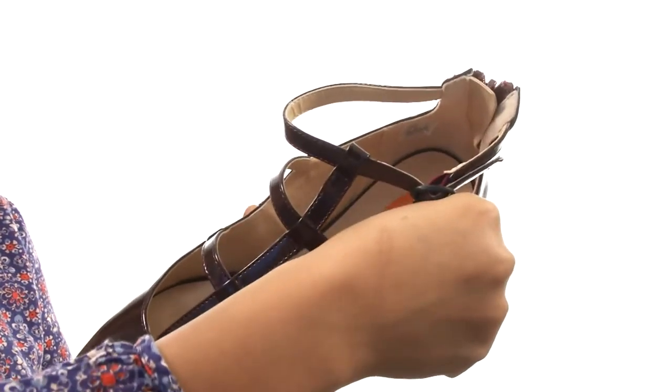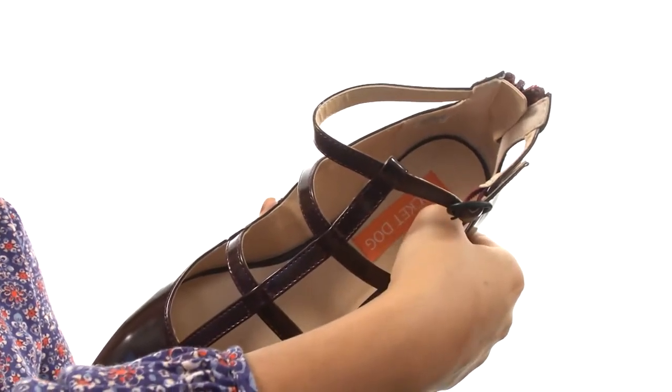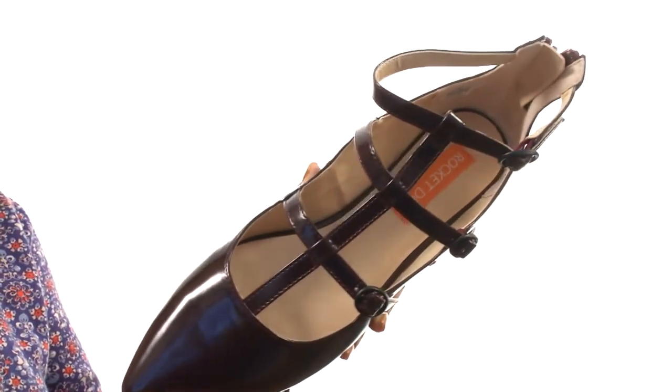On the inside, there's man-made lining for a great next-to-skin feel. There's a lightly padded footbed that will provide comfort and support.